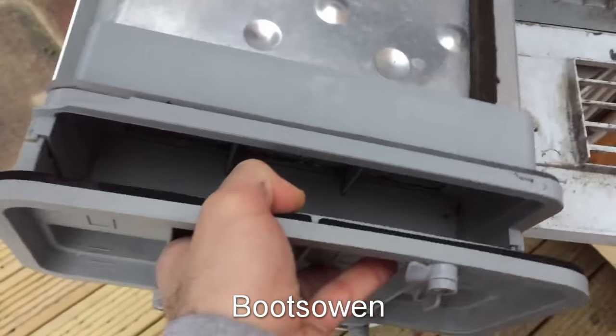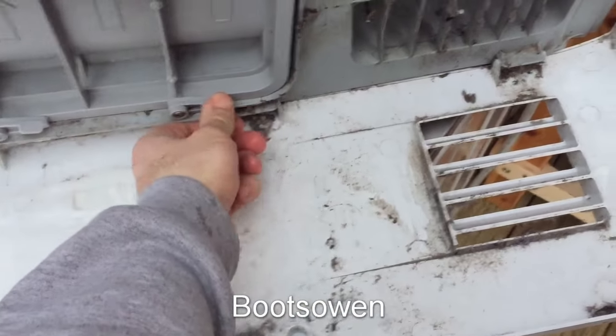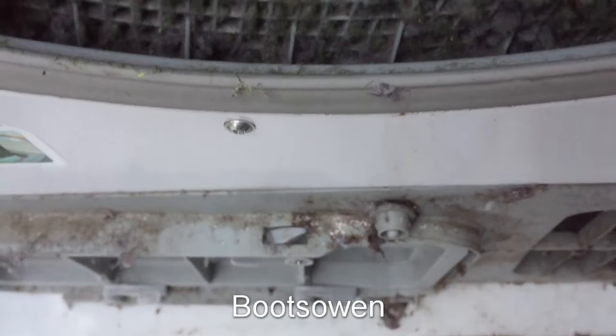To get this back in, just offer it up, slide it in and lock it in place. So we get the rest of it cleaned out and make a nice job of this machine.